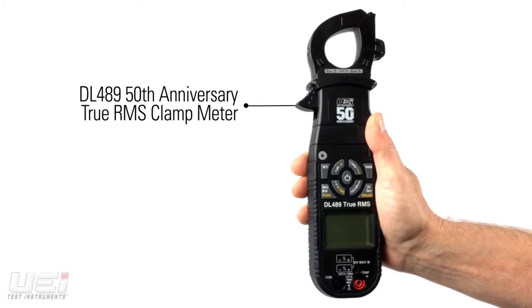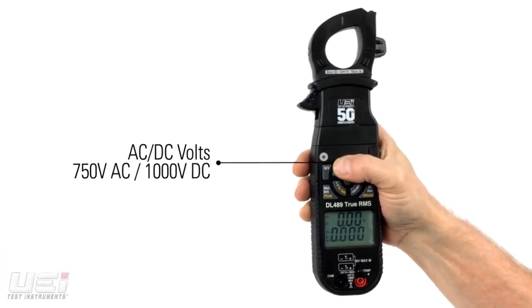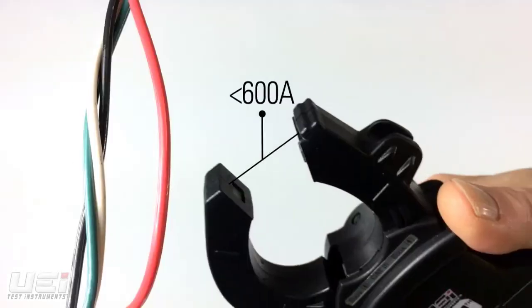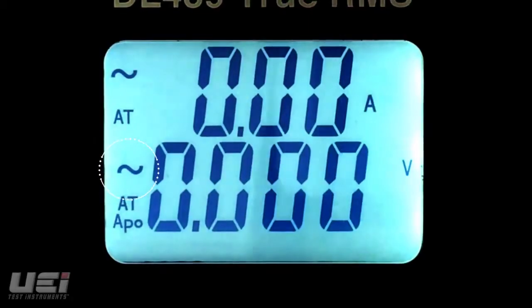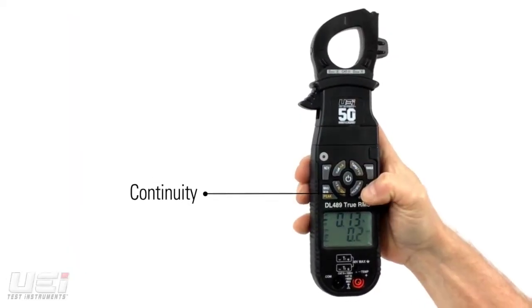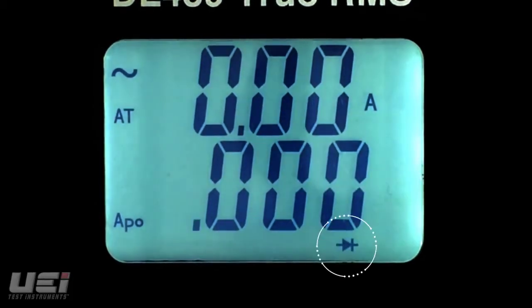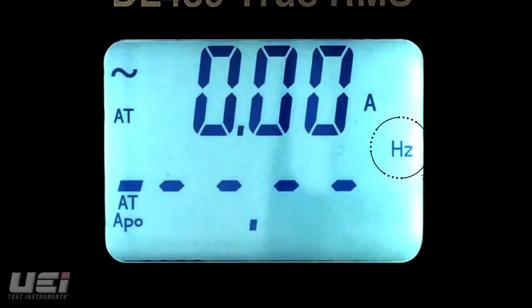The DL489 is a 50th anniversary commemorative edition clamp-on meter. This true RMS meter measures AC and DC volts, AC amps and DC amps, AC and DC microamps, continuity, resistance, capacitance, diode test, frequency and duty cycle.